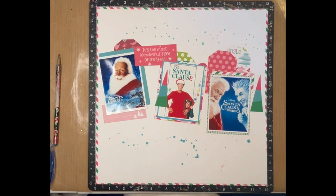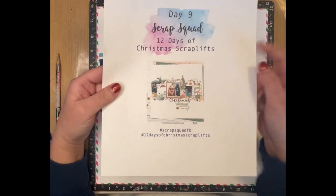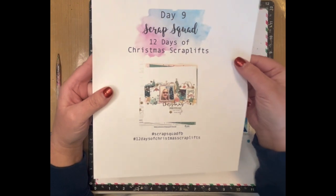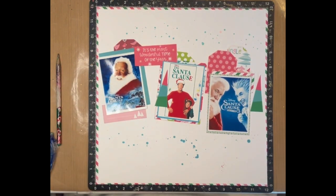My last video I tried to scrap lift day nine of Scrap Squad's 12 Days of Christmas Scrap Lifts and it just went completely wrong — it just wasn't a good look. So I thought I'm going to try it again. After watching Scrappy Kathy, she gave me an idea and I went with it.